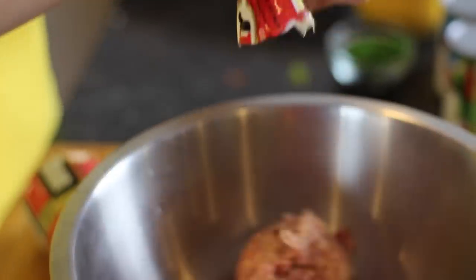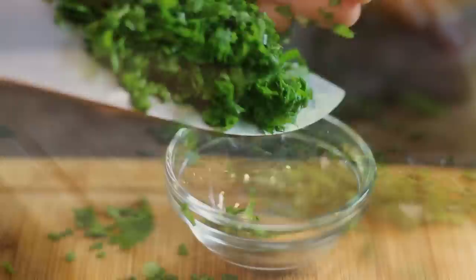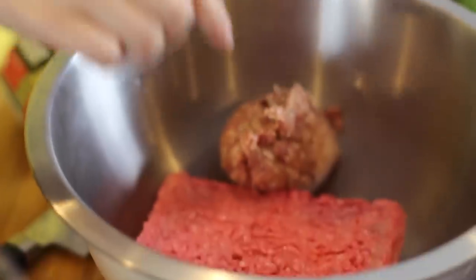I like sausage. Dice up some onions and parsley — this just looks so nice on camera. Alright, back to our meat.